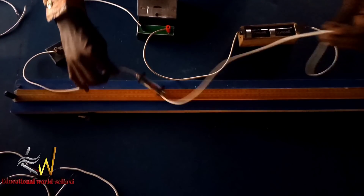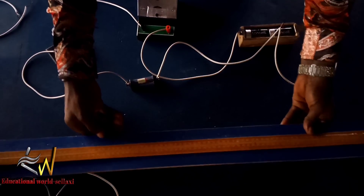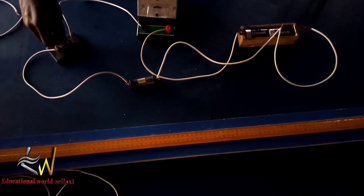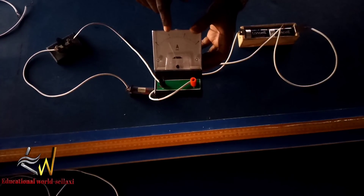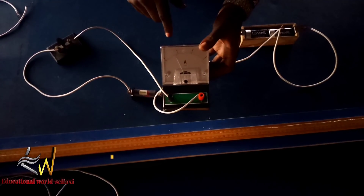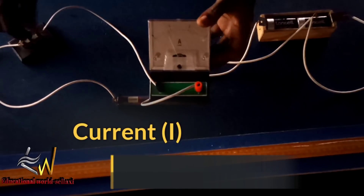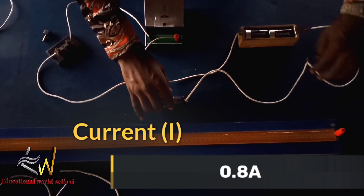The next thing is to connect the potentiometer. But before that, we close the key to measure the current flowing when the jockey is not in contact with the potentiometer. When we close the key, we can see the current is 0.8 amperes. The camera is not too close so you cannot see it clearly, but subsequently I'll make sure you can see the readings.